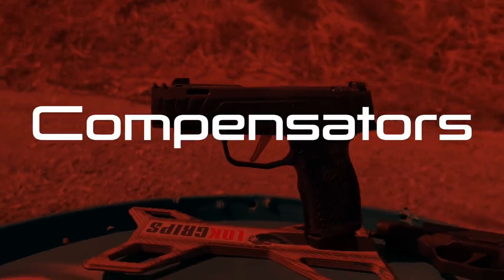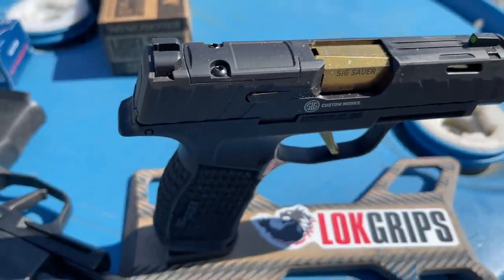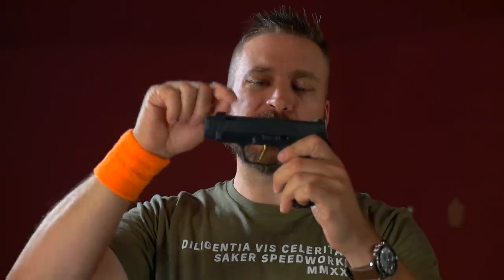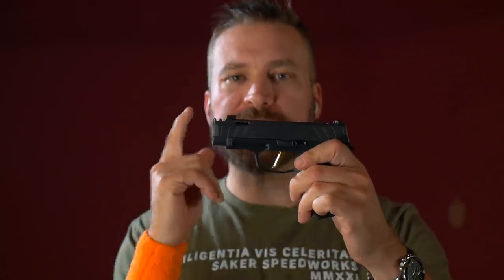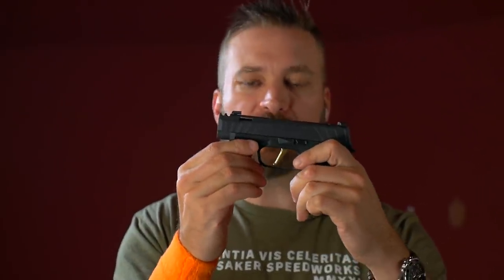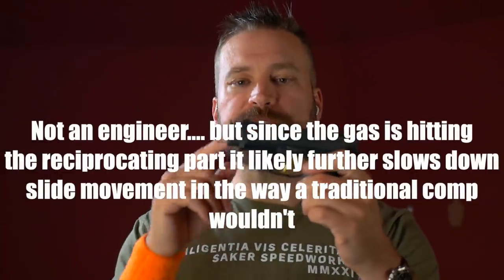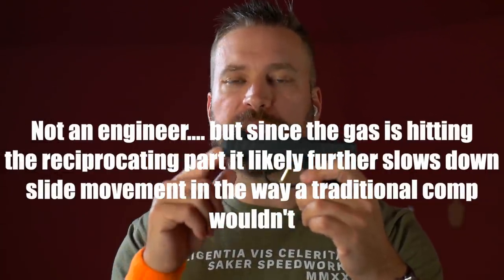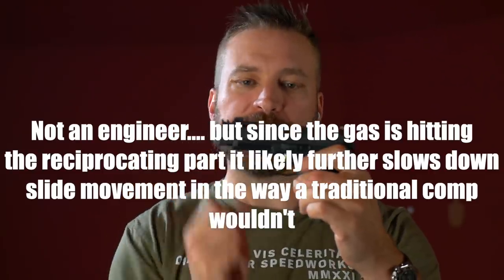A compensated pistol uses vents at the top — and sometimes the side — of the gun to vent gas that would otherwise impart energy onto the slide, creating recoil, in more useful directions. In this case it's straight up, so the tendency for the gun to climb and recoil is combated by the force of the gas coming up through the top of the slide.